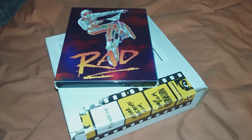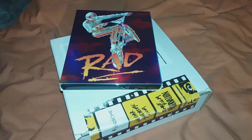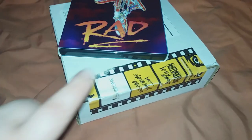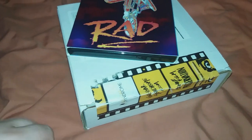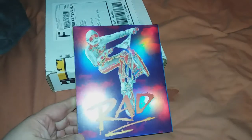Hey there, gamer guys and gals! I just wanted to do a review and unboxing of the RAD 4K. I love these Vinegar Syndrome boxes and this tape — I would love to have some of this tape unused. I tried to peel it off here but couldn't get it. But let's take a look at the RAD.